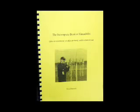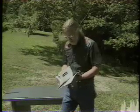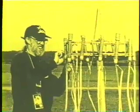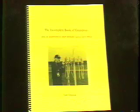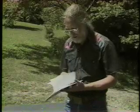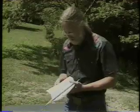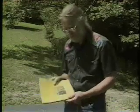A couple of times during the course of this presentation I've shown some pictures from this book. This is my book that goes along with this video, called The Incomplete Book of Girandolas. I don't want to pretend I know everything there is to know about them. This has basically all the material that's been covered in the video in writing, illustrated, and is also available from American Fireworks News where you bought the video.